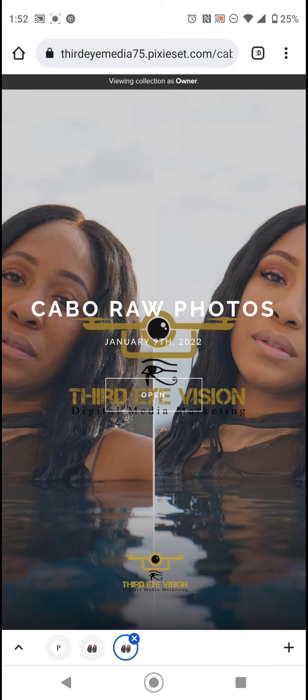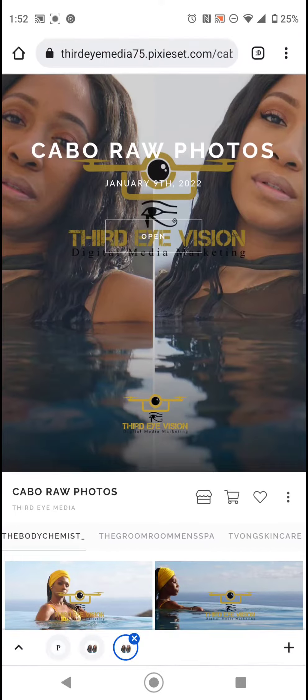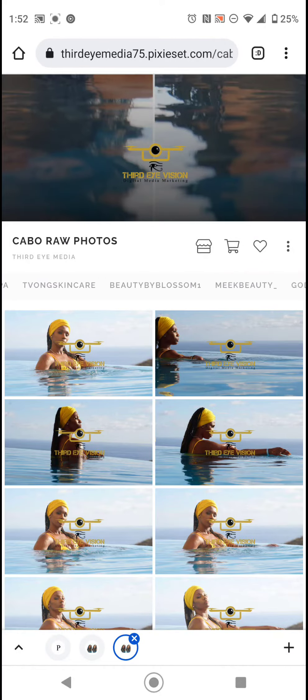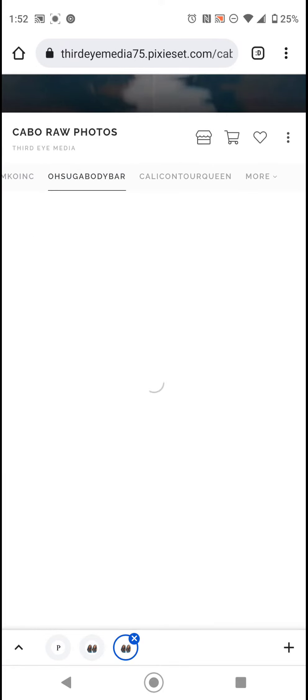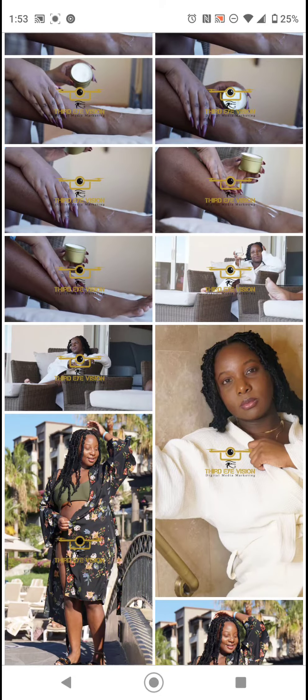Alright everybody, your photos are ready. Here are a couple of guidelines I'm going to show you. Once you open up the link, scroll over to find your name. Once you click on your name, you'll see all the raw photos.